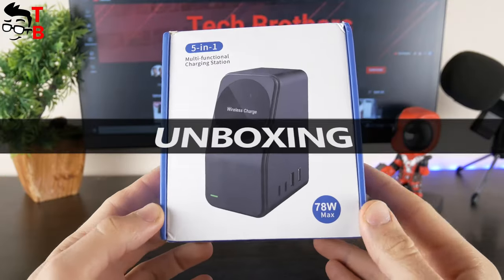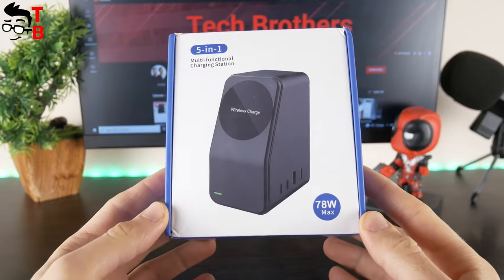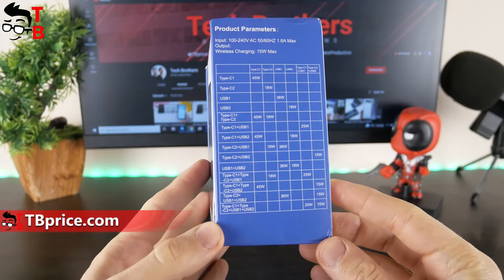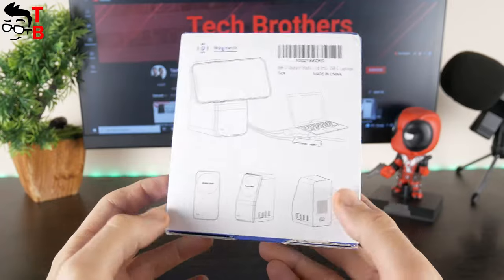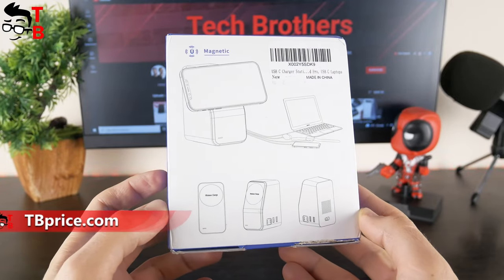The Temoxi USB-C charging station comes in this box. As you can see, it has 78W maximum output power. On the side face, we can read about the calculation of output power — USB-C One has the highest output power of 45W. The manufacturer says that you can use it to charge laptops. We will check that later in this video.